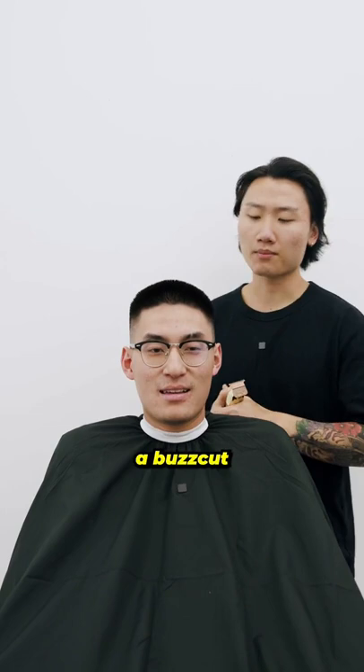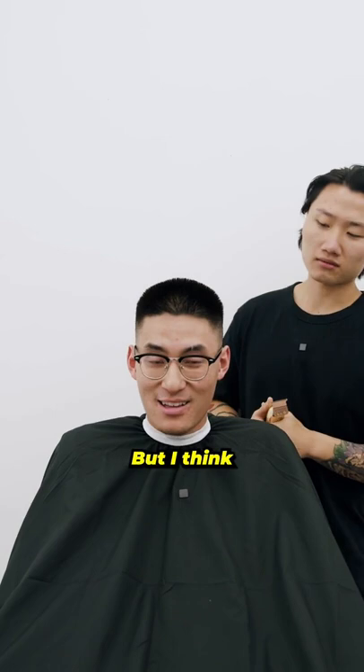Yeah, we'll do a buzz cut. Honestly, I don't think I've ever tried it before, but you think it will fit my face shape? No, it doesn't, but I think you can try it though. Honestly, never done before — I'm down. Yeah, sure, let's do it.